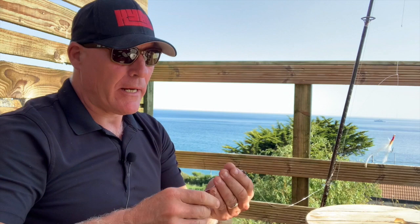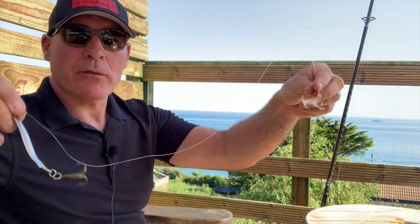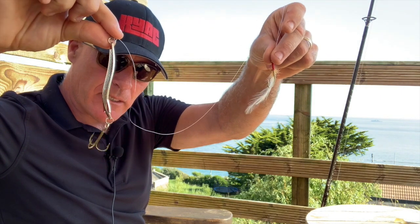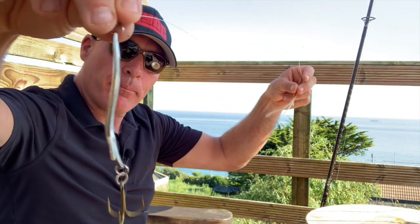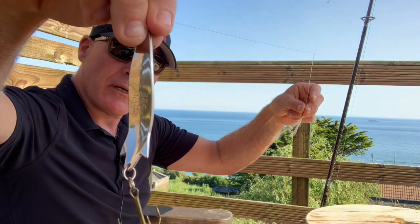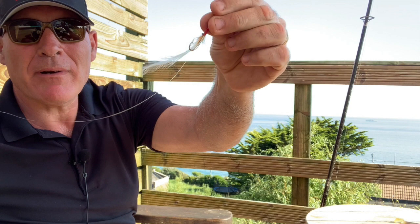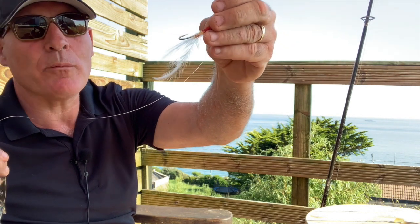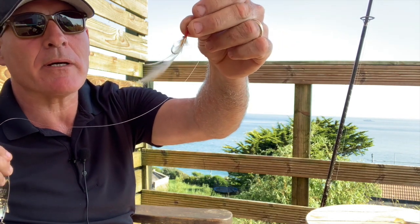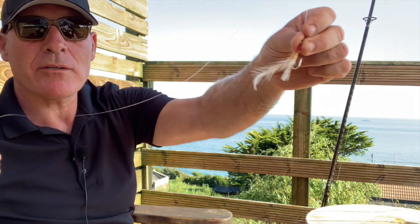There are several types of lure or rig that I use for fishing for bass in Cornwall. One of my favourites is what I call a teaser rig, which is these. At the bottom, the main lure — I use a big Abu, it's a 28 gram lure — then several inches up, around about a foot in old money, 25 centimetres in new money, I use a scruffy old white chicken feather.